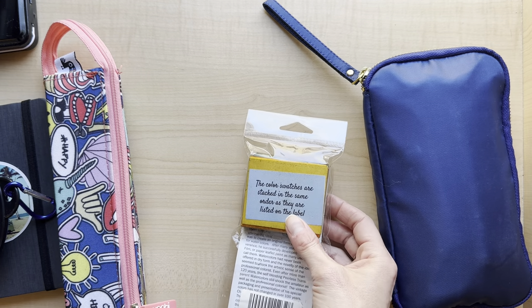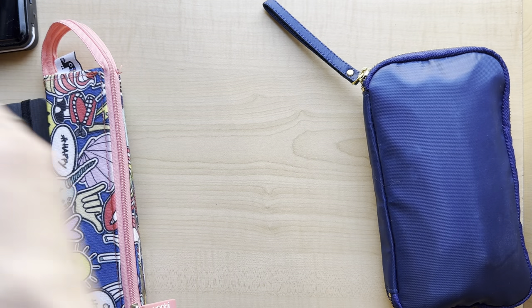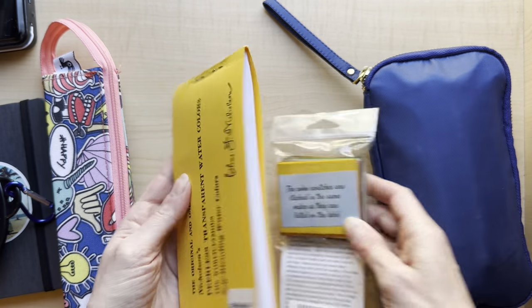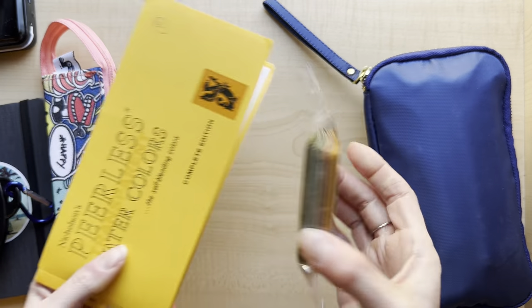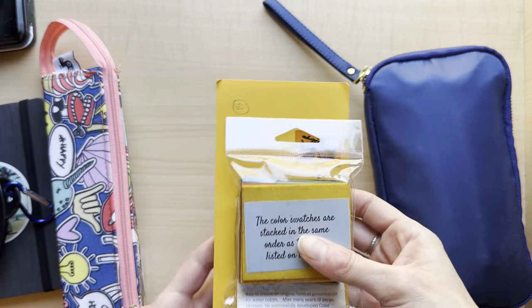I do have these empty pans but I never got around to actually making a palette out of them - I've been lazy. But this would be great for travel if I got around to making a little palette out of it.